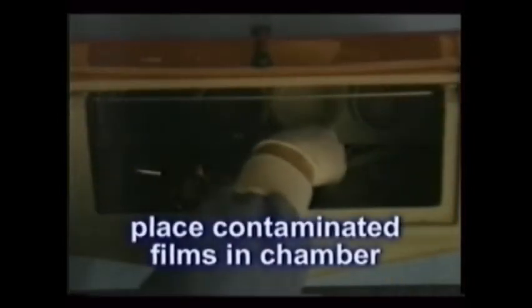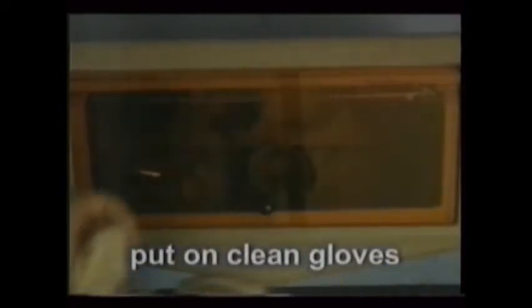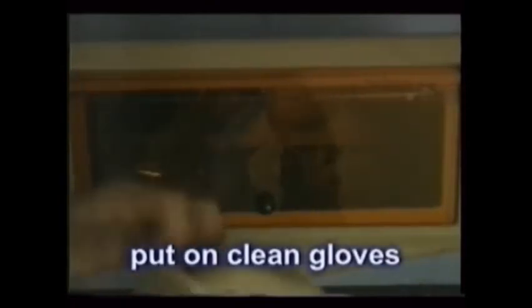First, place the cup of films to be developed into the chamber from above. Remove your gloves and close the orange or the red cover. Next, place new gloves, insert your hands through the openings, and then unload the film packets as described, inserting the film into the auto-processor or the cup of chemicals.